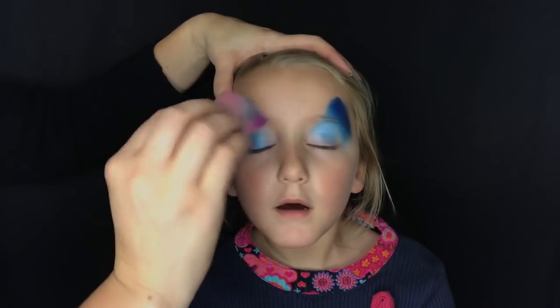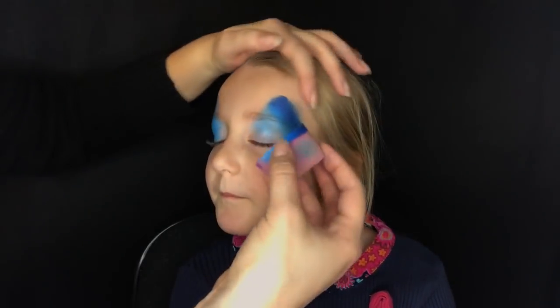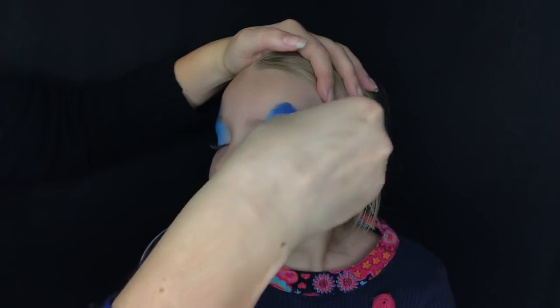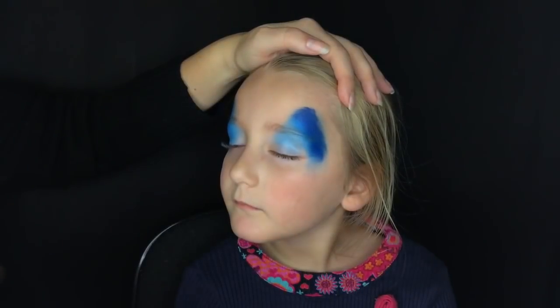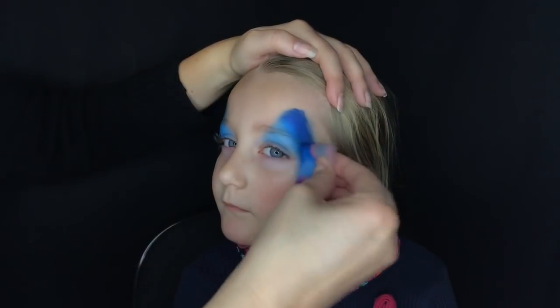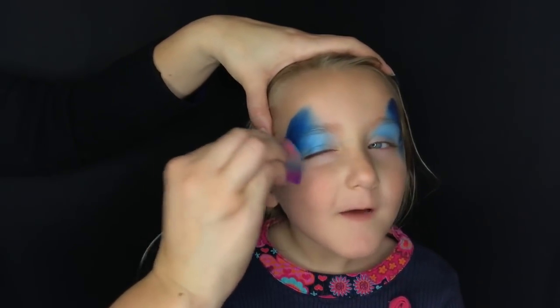Take the Antarctica split cake, which has lovely blues, and just go over the eyes. You want to do kind of triangle shapes over the eyes with the darkest color on the outside, then pull the triangle down past the corner of the eyes, because those are going to be our floppy doggy ears.